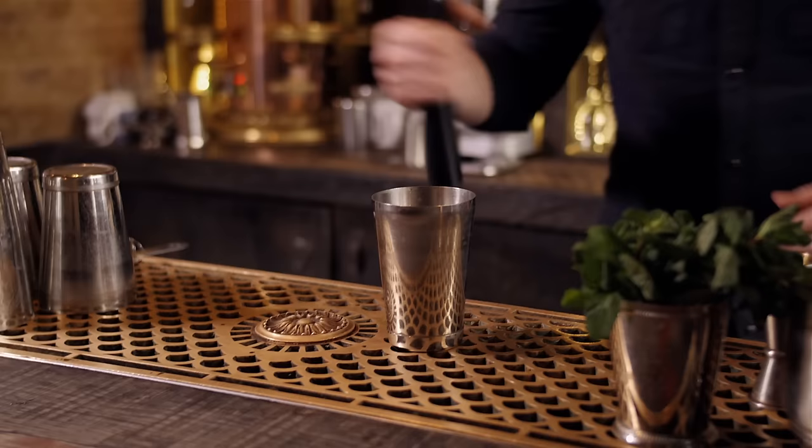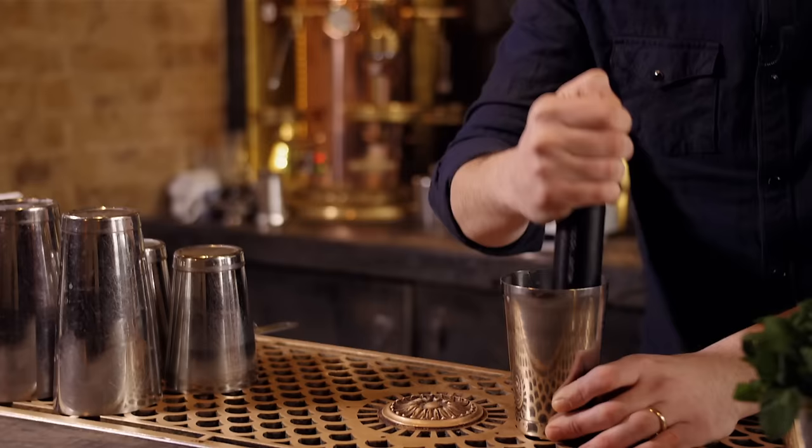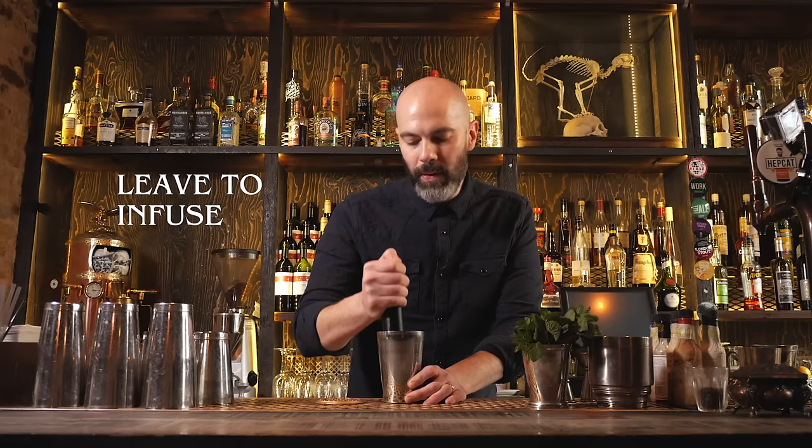So we're going to lightly bruise the mint. You don't want to bash it so much that the mint starts to shred and break down. Some recipes will say you need to leave this mixture for a few hours for the mint to infuse — some would say even overnight. Great if you can, if you've got time to prepare ahead. Let's just pretend we've done that and continue making the drink.